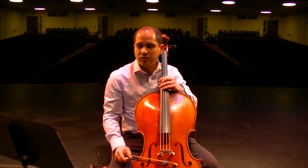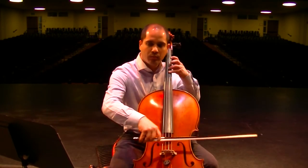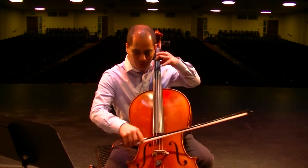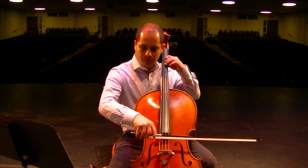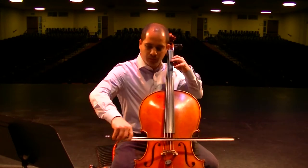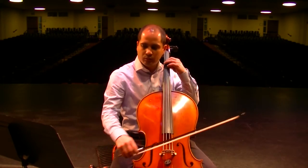As you make your crescendo, notice at measure 27 it's played out more. Then the crescendo at 28 needs to start soft so that you can make the crescendo. And then at measure 30, this is fortissimo — so dig in and go all the way to the end.